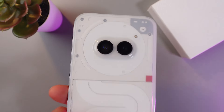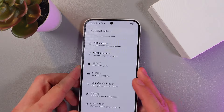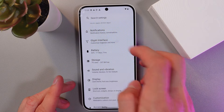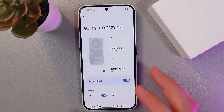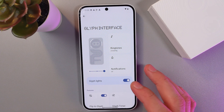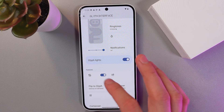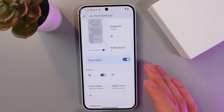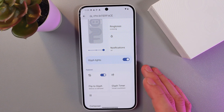Now let's talk about the most prominent feature of this phone — the glyph interface. Those are the glyph lights on the back. Go to your glyph interface settings, and you can adjust them to your taste — for example, they can blink for calls, messages, and notifications. The flip-to-glyph feature switches the phone to silent mode when you place it face down, and the strips on the back will blink.